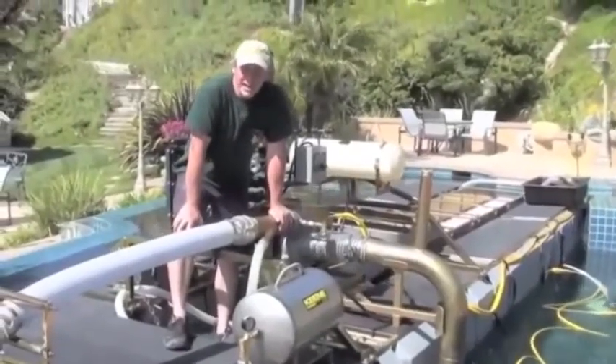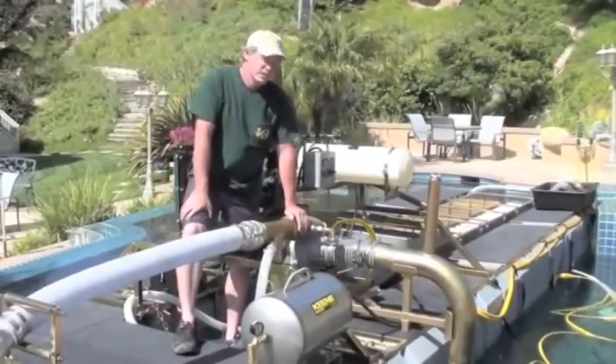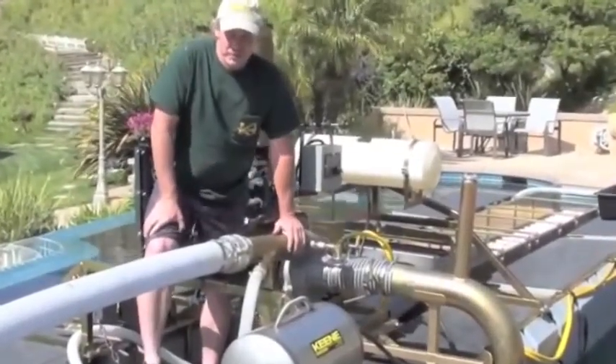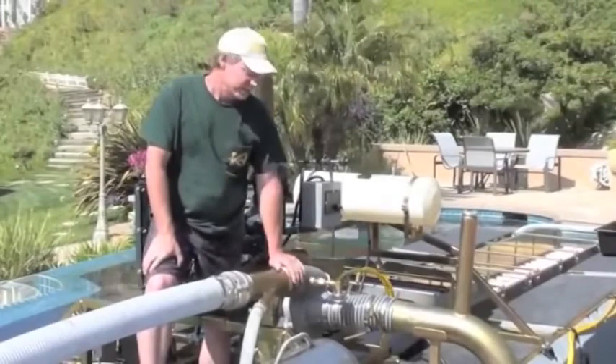I'm going to go through some of the basics on how the dredge works. Once again, before you ever start the engine, you have to have the pump completely filled with water up to this level. Otherwise, you shouldn't be running the engine — you're going to eventually do some damage to the pump seals. So always run the pump in a wet condition.